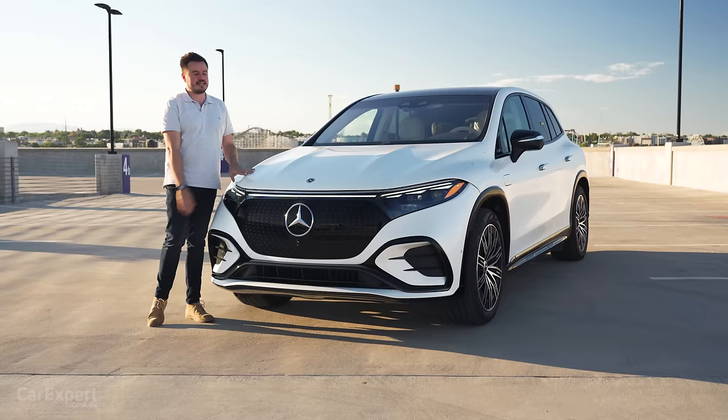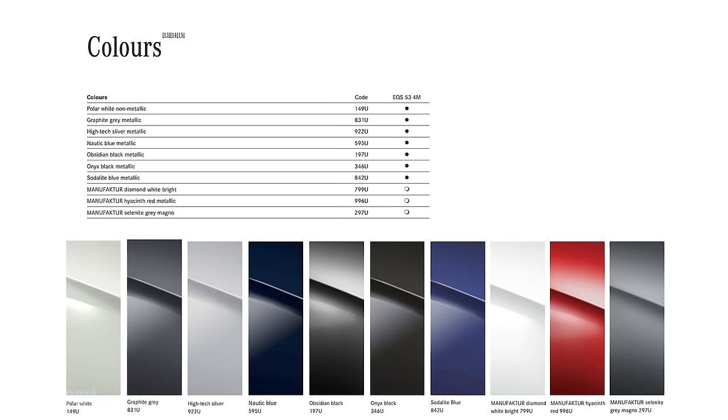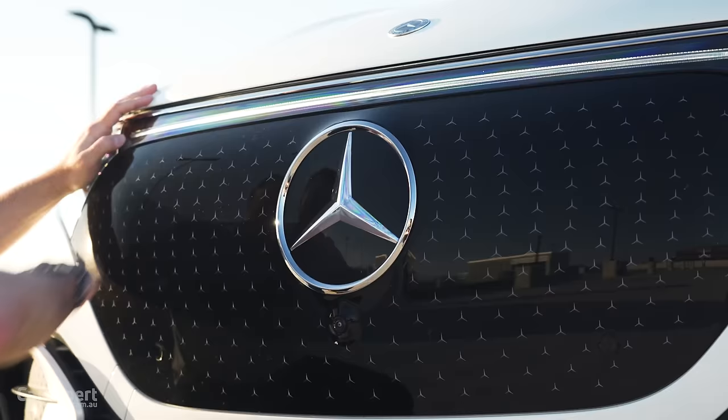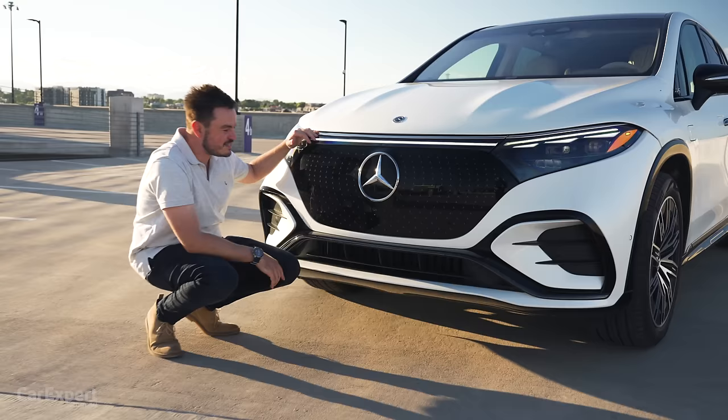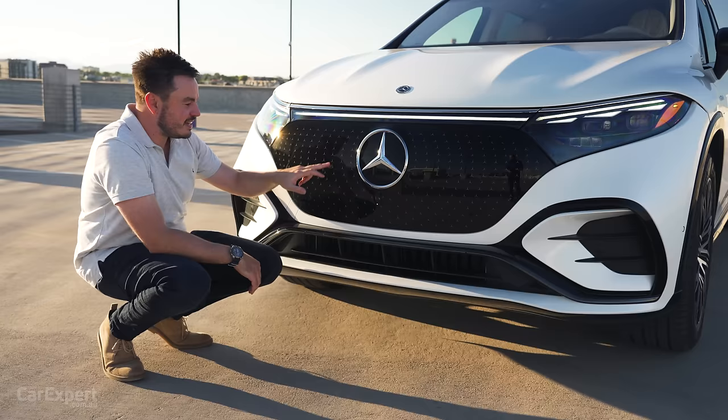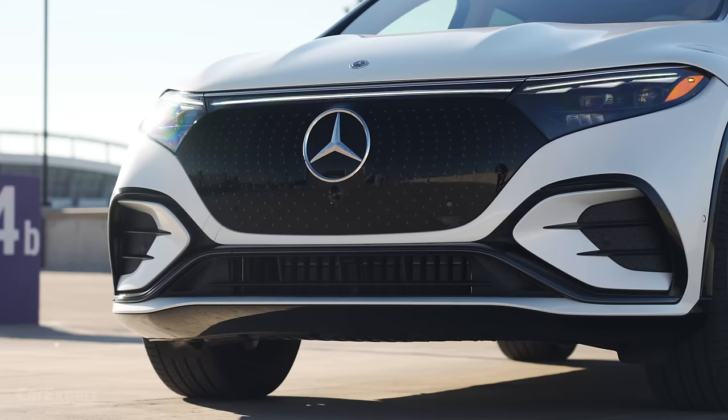Now, let's talk about the colours. We don't know exactly how many this will launch with, but the EQS sedan in Australia is offered with 10 exterior colours. This one here — the white — really suits it with the black offsets. Have a look at this grille: similar to the BMW iX, it's all closed off there and it is enormous. This one's been optioned with Mercedes-Benz stars in the grille, which I think looks really cool — just that extra little bit of marketing that doesn't go unnoticed.